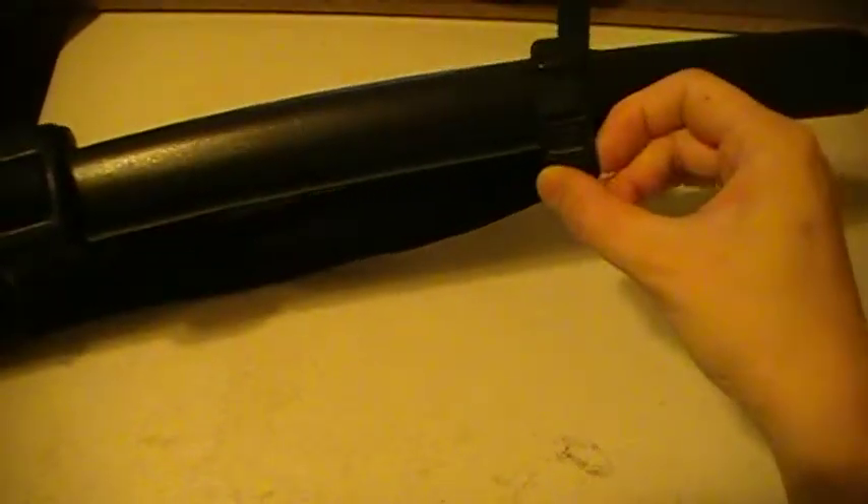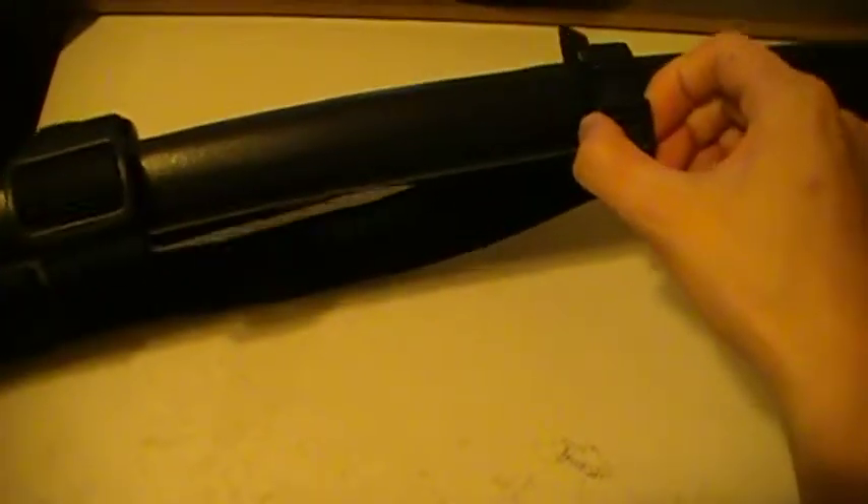Here's the part for the sheath when you want it attached to your back. I can understand why this was detached in the first place, because some individuals do not really want this attached to the belt itself. So it's your choice whether you want to attach it or not.